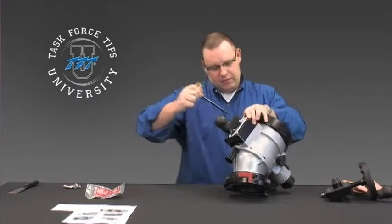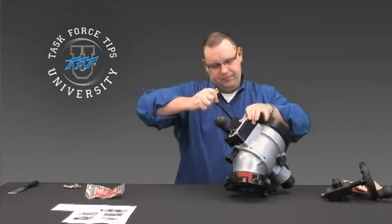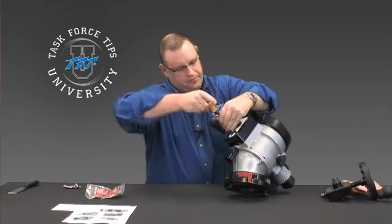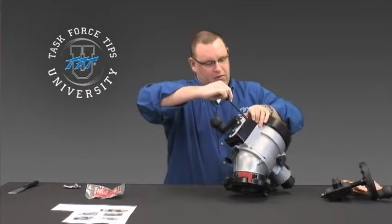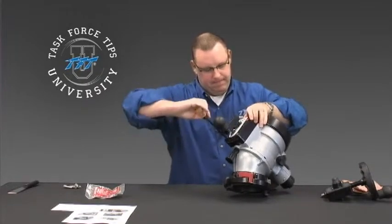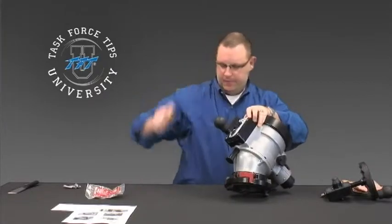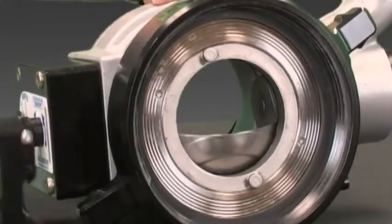Go over and up in the crisscross pattern, then go back around and make sure everything is good and tight. Now go ahead and check to make sure that the unit is working as it should.